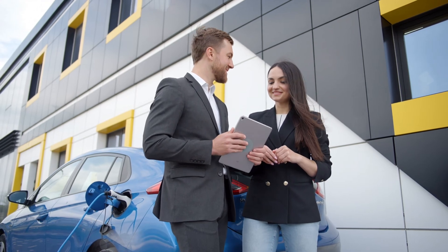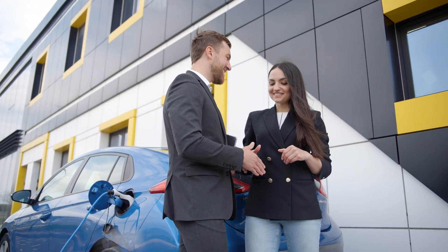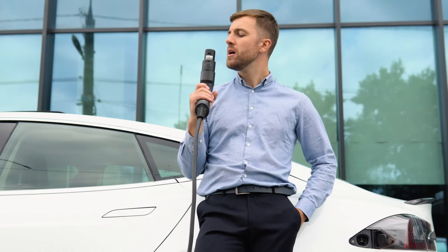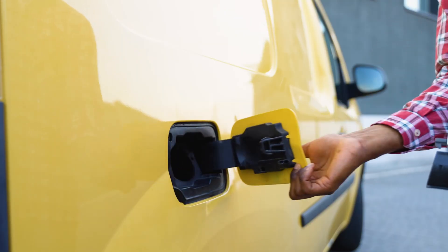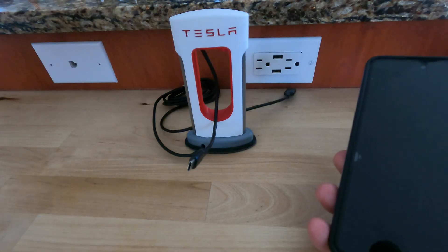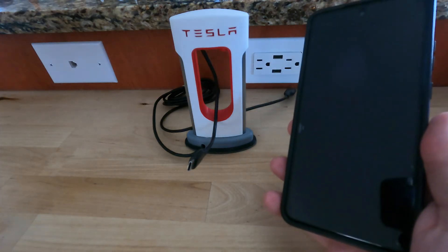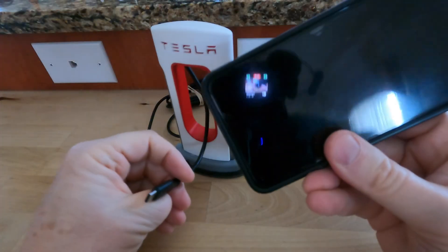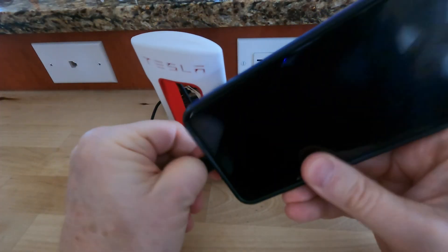Let's say you just got back from the car sales lot and you've decided to go electric. Car salespeople tend to be very enthusiastic about closing the sale, but for the most part they don't know much about EVs. One of the first things a new plug-in vehicle driver has to figure out is how to charge their vehicle. Charging your EV should be no more difficult than charging your cell phone — plug the charge cable into the power source, then plug the cable into your phone.